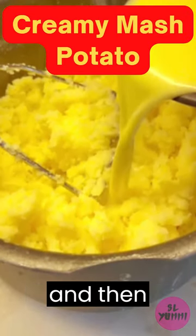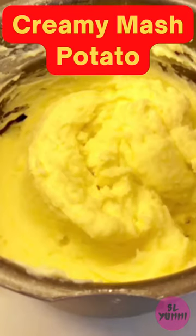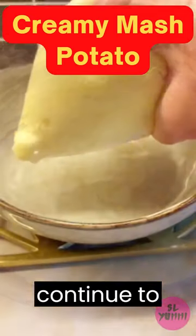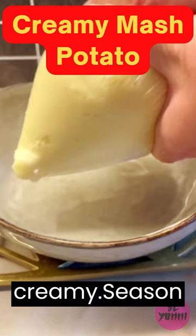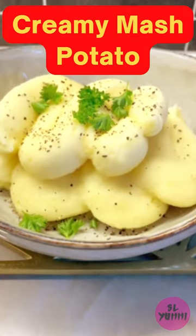Drain the potatoes and return them to the pot. Mash the potatoes with a potato masher or a fork. Add the butter and milk, and continue to mash until the mixture is smooth and creamy. Season with salt and pepper to taste. Serve hot. Enjoy!